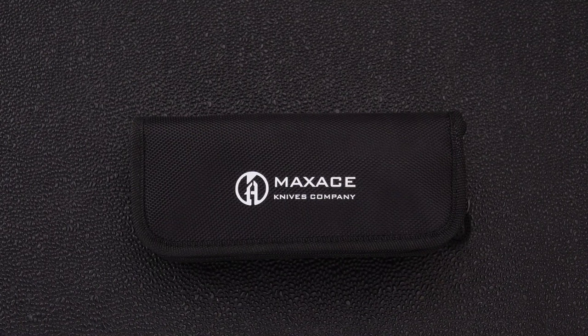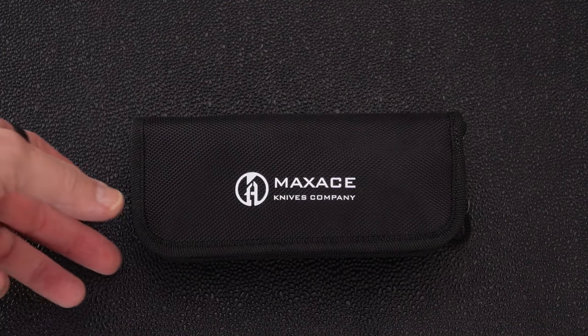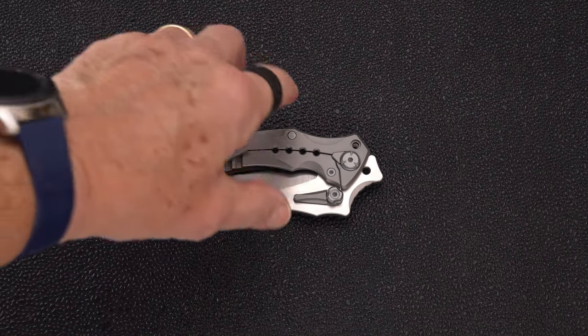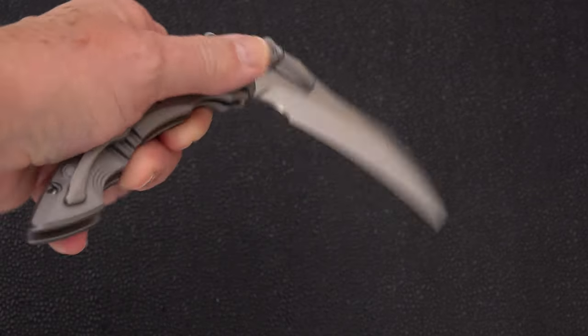Hello blade gang, I've got a special one for you today and I really do mean that. This is a very unique blade — you've seen the thumbnail. It's from the good folks at Maxace, and it looks like another one of their humongous titanium and M390 folders, and you would be right, except that it doesn't quite open all the way.